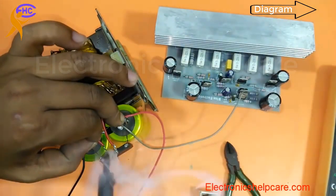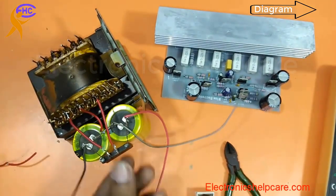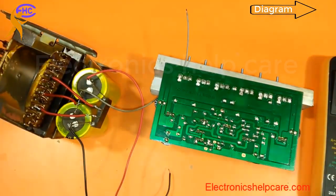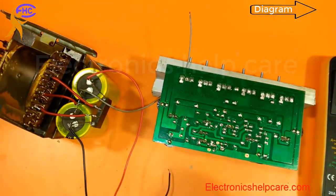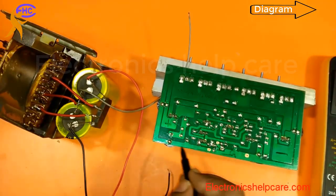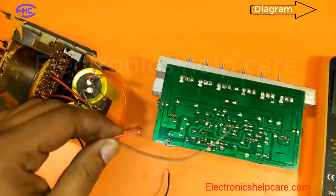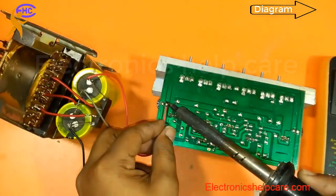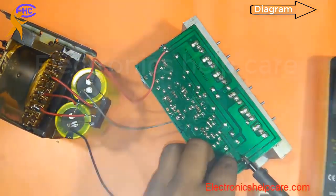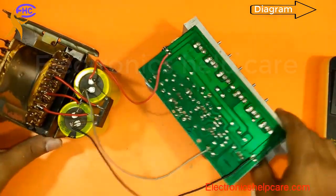I am soldering the AC to the diode. Now the voltage supply is ready. I am connecting the positive voltage to the positive terminal and the negative voltage to the negative terminal. Here is the capacitor — I connect ground voltage like this.